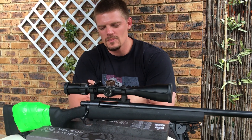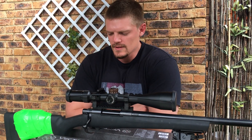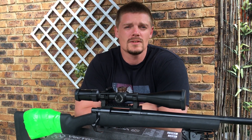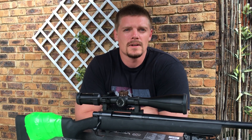Welcome ladies and gents to my scope review of the Vector Optics Taurus 5-30x56mm first focal plane scope. This is a scope that I used to split the playing card at 100 yards or 100 meters, and I've been getting quite a lot of requests to review it, so here it goes.